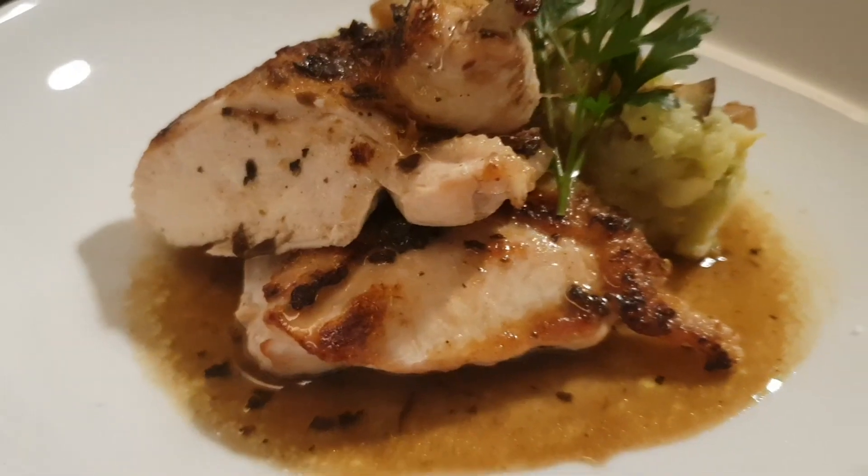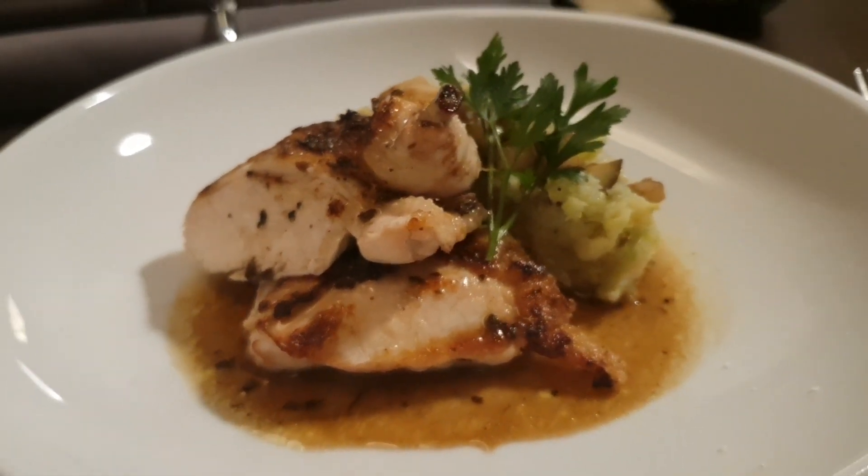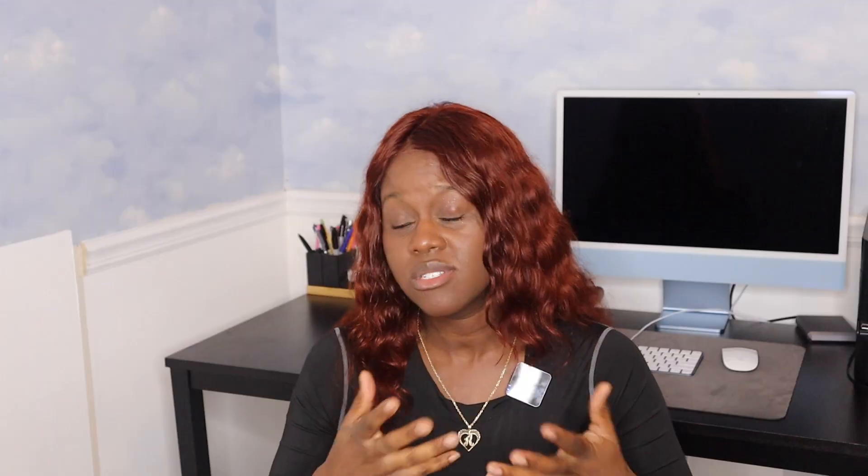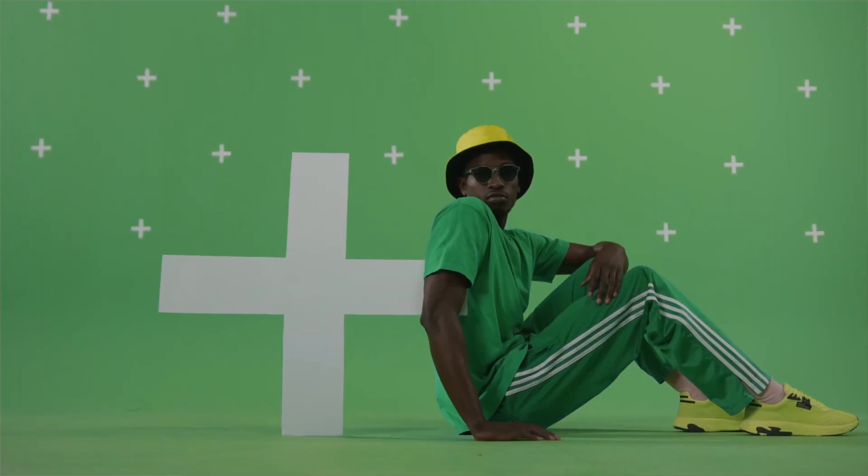These kind of remind me of like a rotisserie style texture. You get a nice firm exterior. The inside is not chewy, it's not super soft or rubbery. It feels tendered. So that's a major major plus.